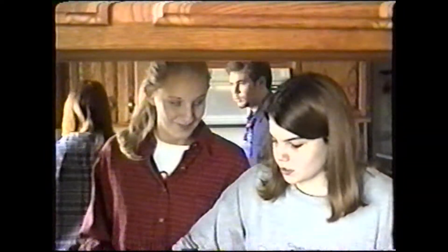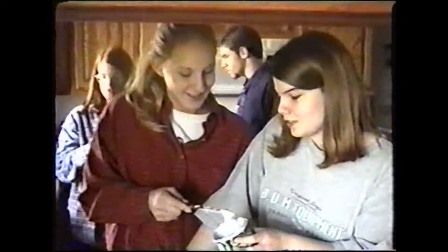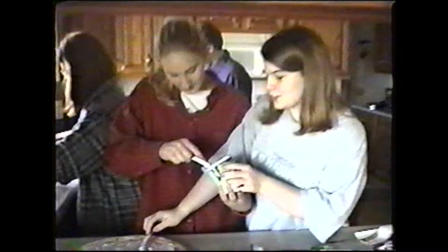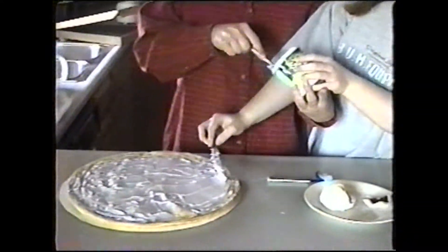Early in the morning, rising to the street, laughing with a cigarette. Cigarette and smoking is bad for your health.